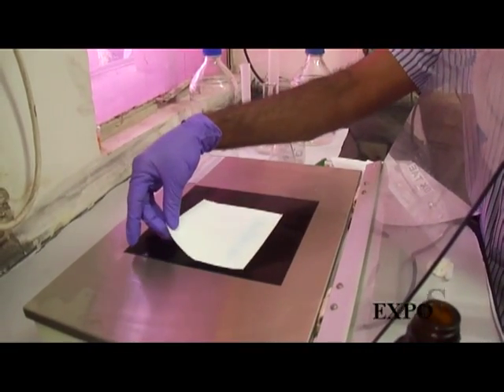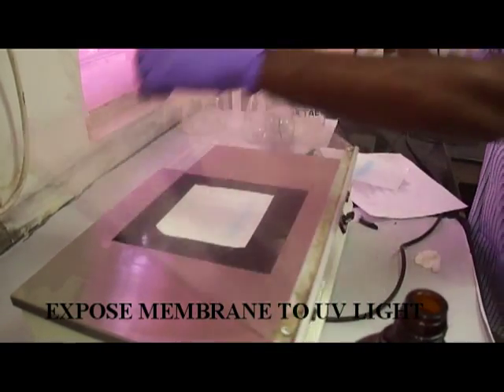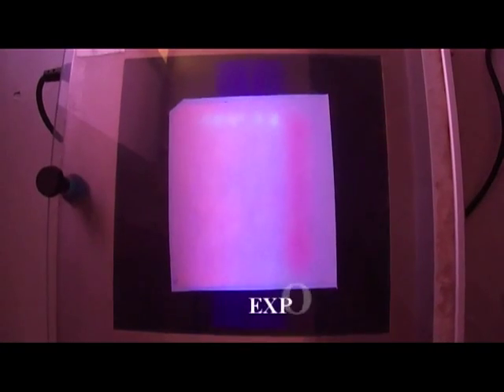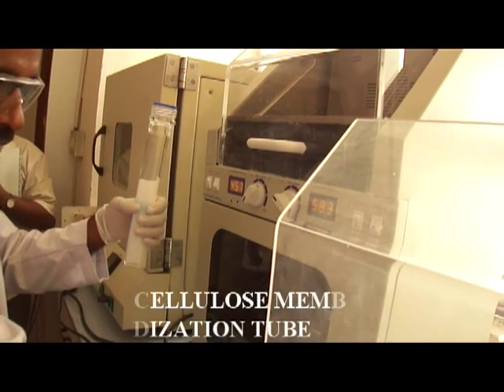Then for cross-linking, fix the DNA to the membrane by using a UV transilluminator. Care should be taken that the DNA face is downwards to the transilluminator. Allow this exposure for five minutes under UV light.